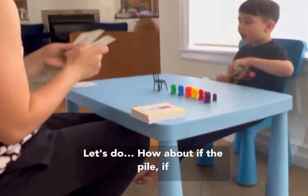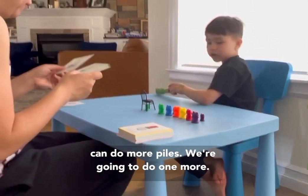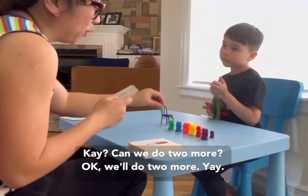Let's do... How about if the pile gets too high and it falls down, we can do more piles. Okay, we're going to do one more, okay? Can we do two more? Okay, we'll do two more. Yay!